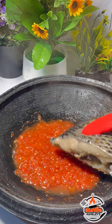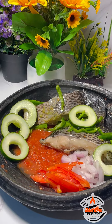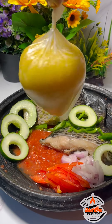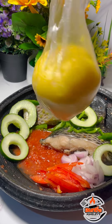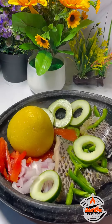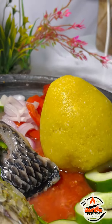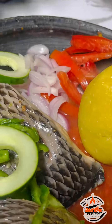I added in my steamed tilapia, then my veggies also went in, as well as the garri eba. I bet you this food is really delicious. I hope you all try this recipe at home. Thank you all for watching, and I love you all.